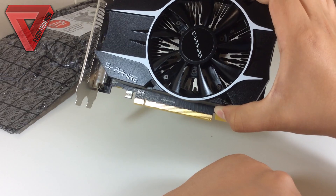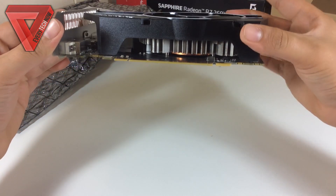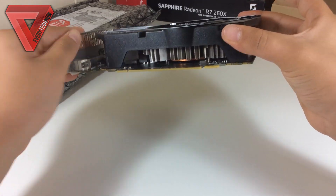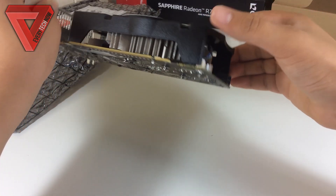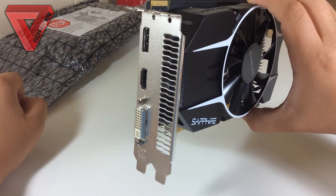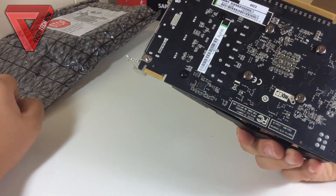The Sapphire R7 260X comes with impressive specifications and features at its price point. It is a great card for a budget PC build. The downside is that it draws a lot of power and runs very hot compared to similar graphics cards with the same performance. But overall it is still a great card that delivers good performance, good value for money, and it runs very quietly.